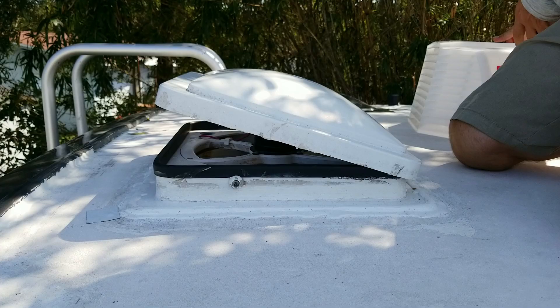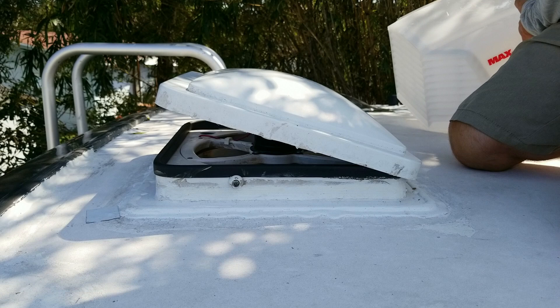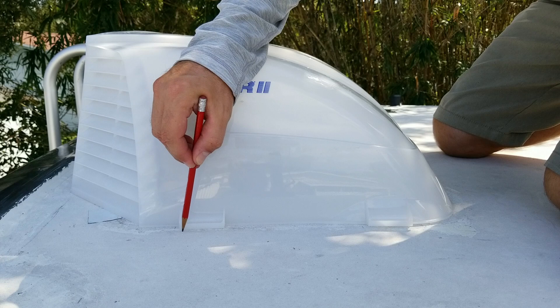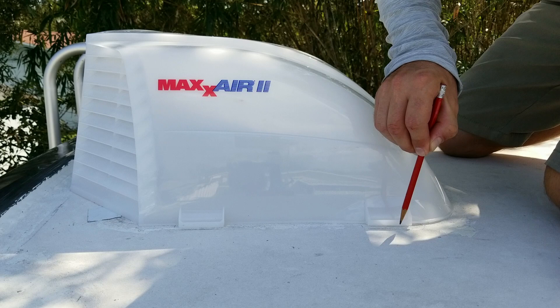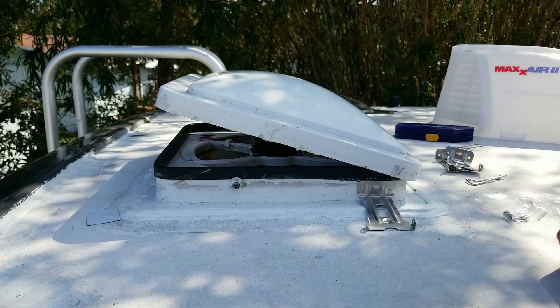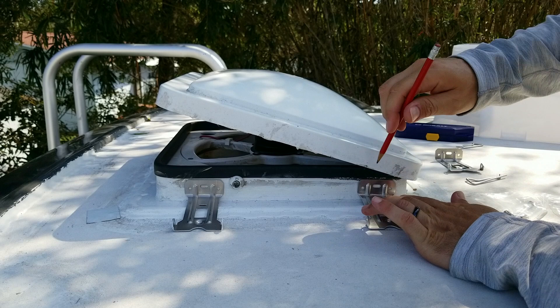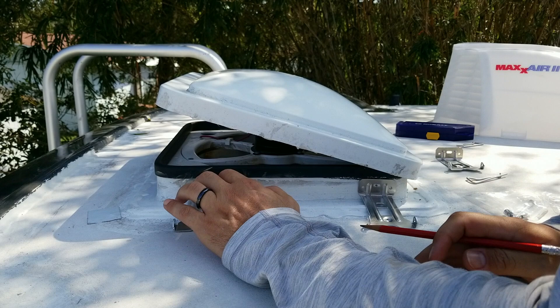Now we're going to place the vent cover on top of the fan, just to make sure that it's aligned. Now that we know exactly where we want to place the mounting brackets, I'm going to mark on the side of the fan housing where I want to drill the hole for the screws to go through.